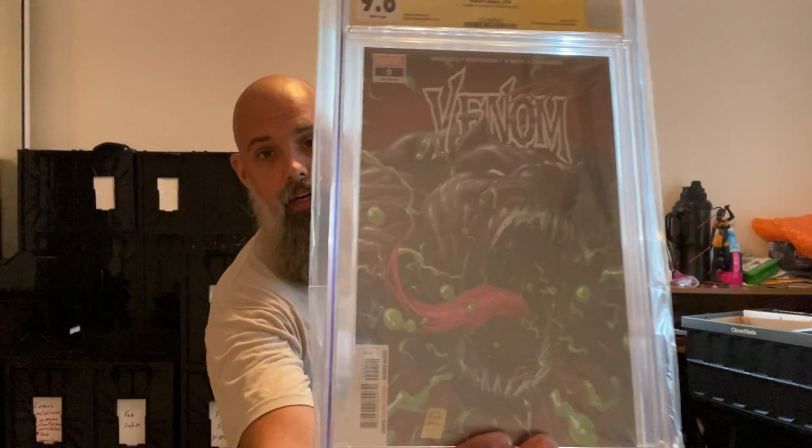Venom number nine — oh, this is the first appearance of Dylan Brock, Eddie Brock's son. Again Donny Cates — if you ever get the chance to meet Donny Cates, really cool dude, definitely worth it. Venom number seven — again first appearance of... wait a minute, oh this is — okay so...